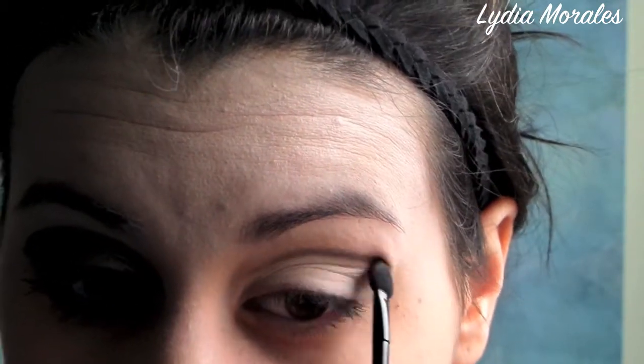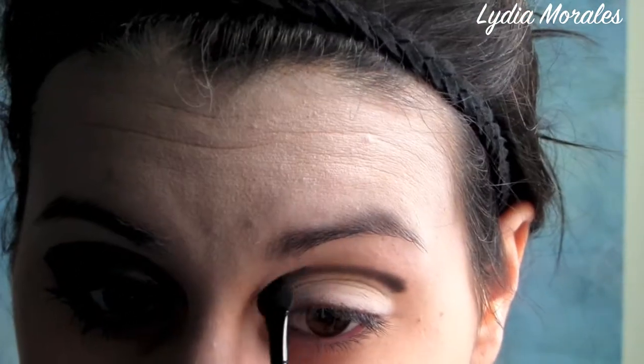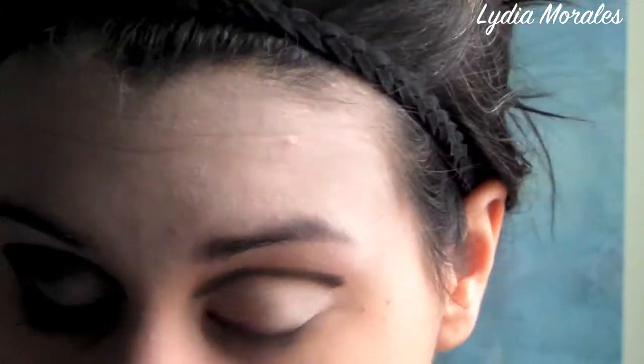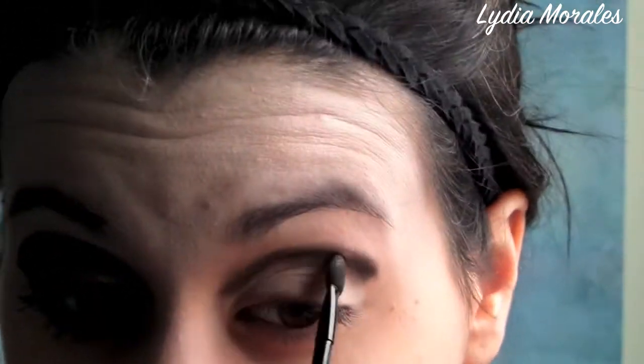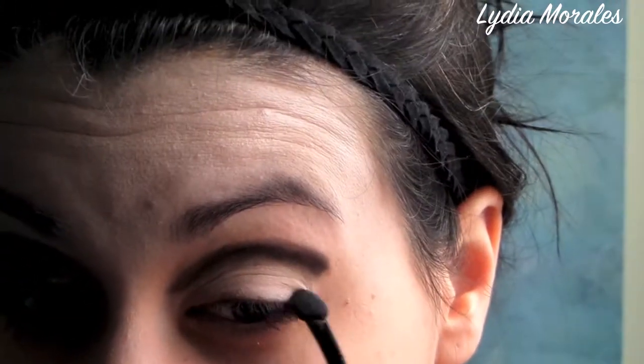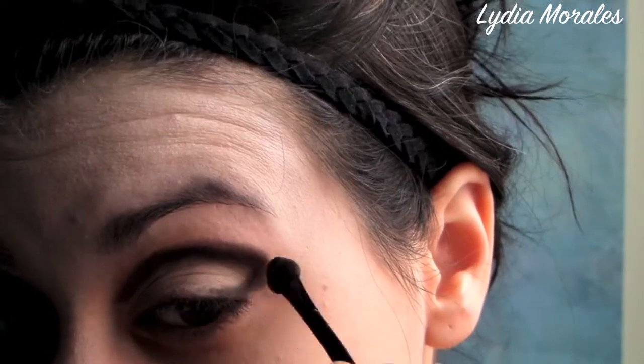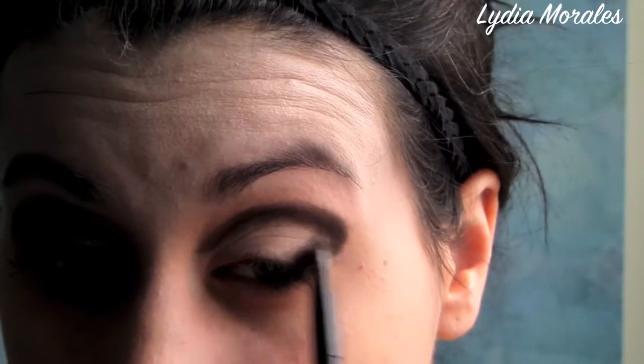Using any black matte eyeshadow, we're going to apply this to the crease using a sponge-tipped applicator. Apply this all over your crease as well as just above the inner corner of your eye. Apply it to the outer corner of your eye, bringing it down lining the outer ridge of your lid, and then smudge it out using a smudging brush.